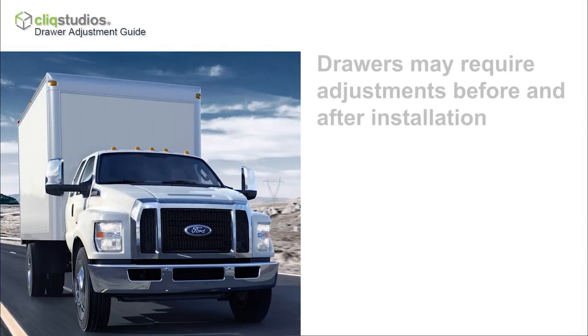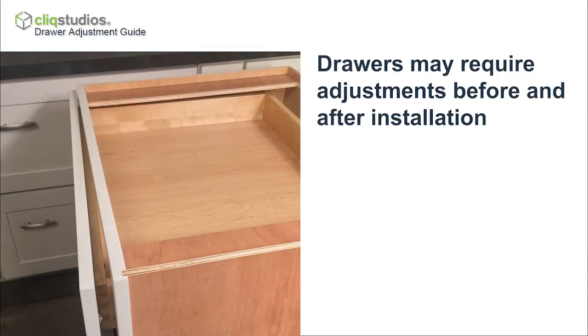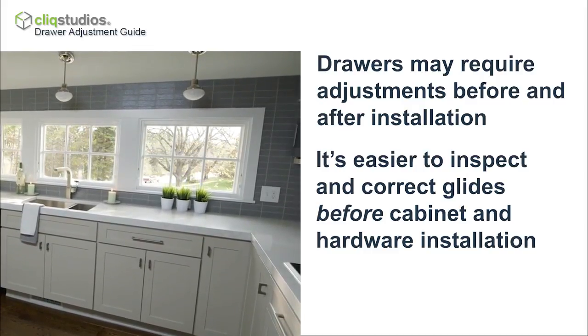After shipping, your cabinet drawers may require adjustments before and after installation. You may have a cabinet drawer box that does not close properly and needs to be realigned. It's important and easier to inspect and correct the drawer box glides before cabinet and decorative hardware installation.